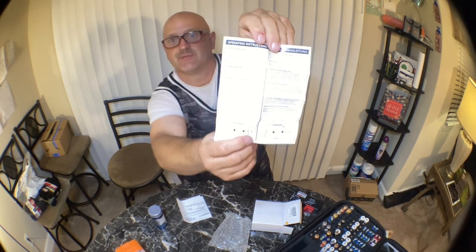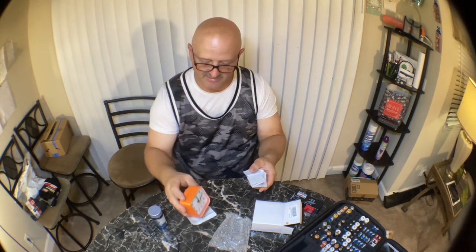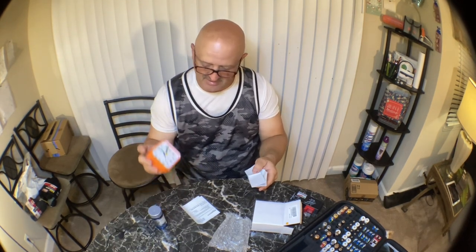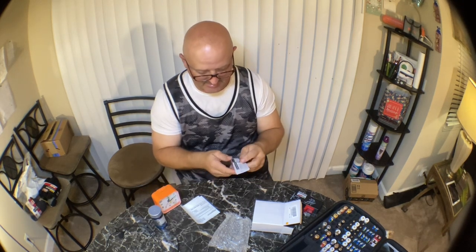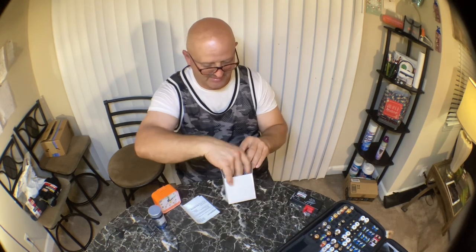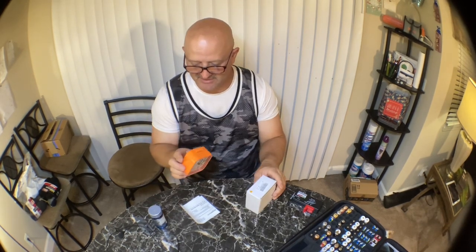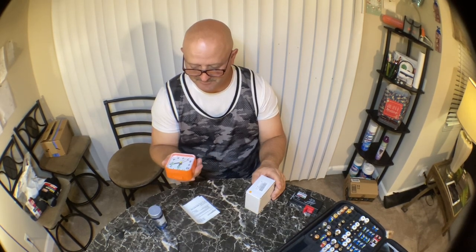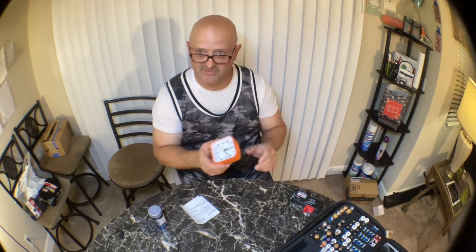If you do need instructions, there's a simple set included. Since it's battery-powered, you can just throw it in your suitcase or overnight bag and have an alarm clock anywhere you go. Throw an extra battery in there and you're good to go. I'll leave a link in the description. I got an orange one — easy to identify, hard to lose. They've got about 20 different colors to choose from. If you like this video, press the like button, and I'll see you on the next one.